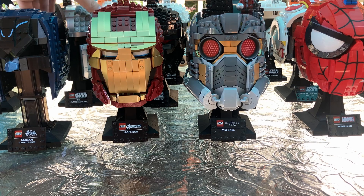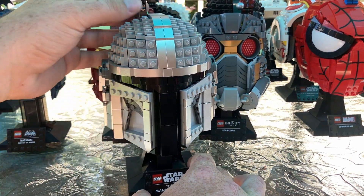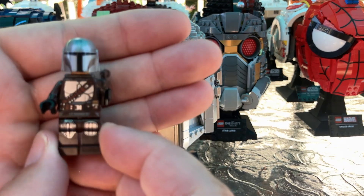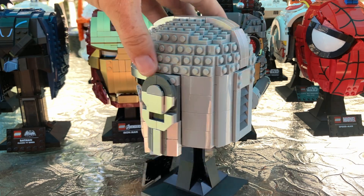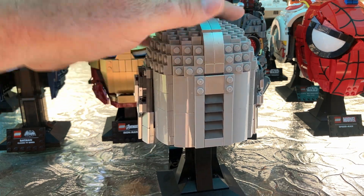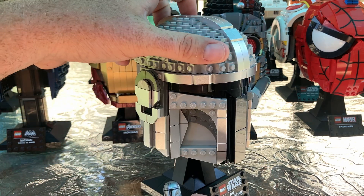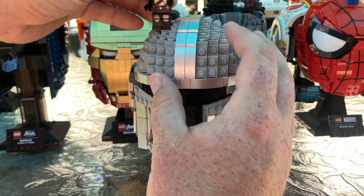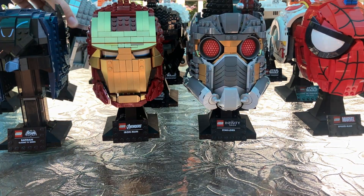Now we move on to the Mandalorian helmet. This is the Mandalorian figure I went with. Just like Boba Fett, he's a Mandalorian. I do like the chrome silver pieces — it's very shiny. It's the Mandalorian helmet — what else can I say? It's fantastic.